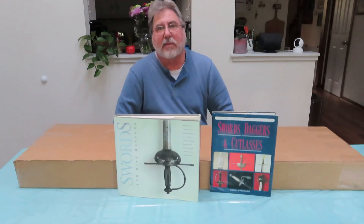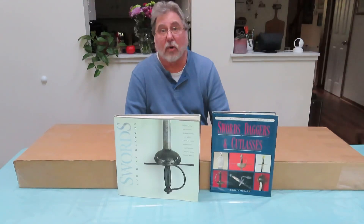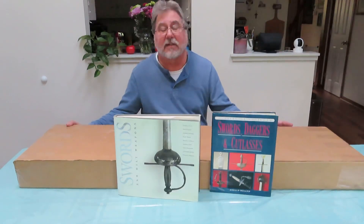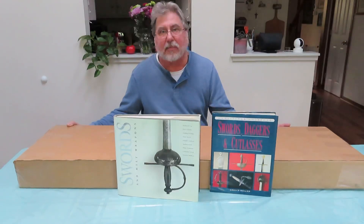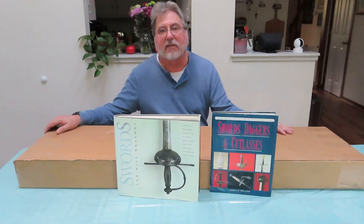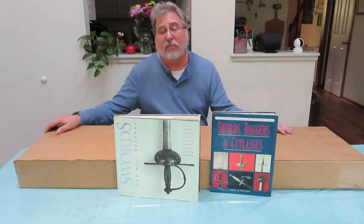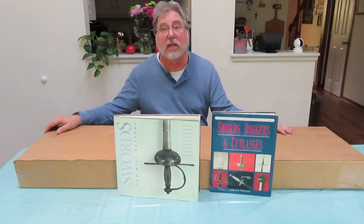Hi everybody. My name is Mike Russlander and I am the owner, operator, and chief floor sweeper of Russlander Knives. I've made a few knives in my day. Mostly I'm a hobbyist. I have sold several. I strive for quality. I also collect a lot of knives and I've been interested in knives and swords and other edged weaponry for all my adult life and probably most of my young life as well.